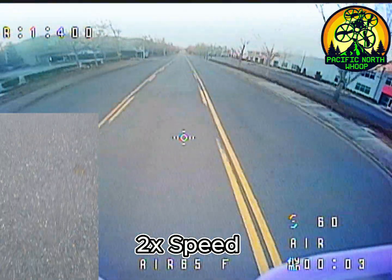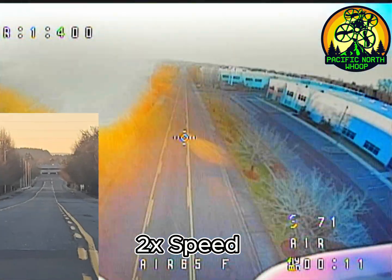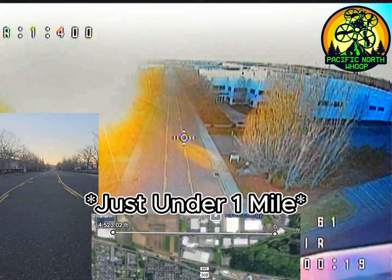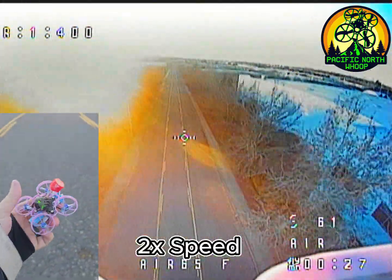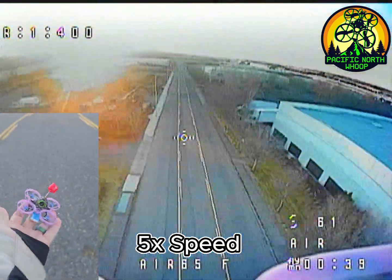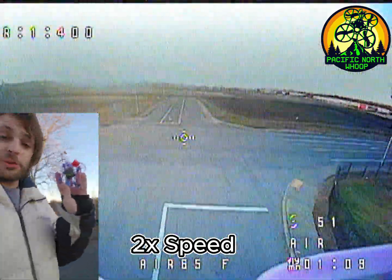From where I'm standing, all the way down this street to the turn, is one mile. We're going to try to send this 65mm Whoop long range setup with a lollipop antenna and a BetaFPV 550mAh battery at 400mW VTX power, and see if we can get all the way down there. What do you guys think? Will this Whoop do it?